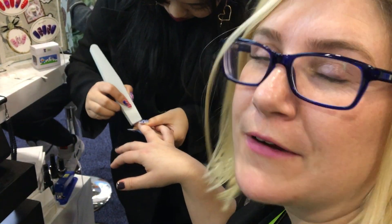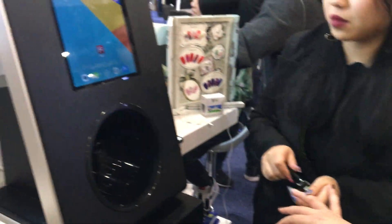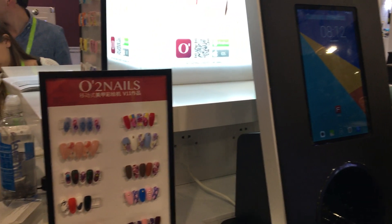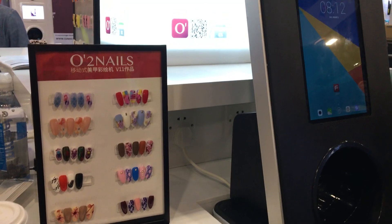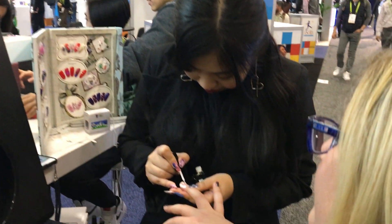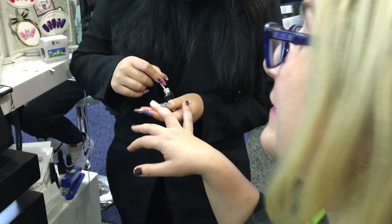We have to take off my nail polish because it's a little too dark. We've already uploaded a photo into this unit using the app, and they're going to print a picture right directly onto my fingernail. She's prepping my nail — everything surrounding my cuticle.